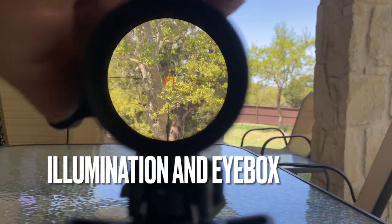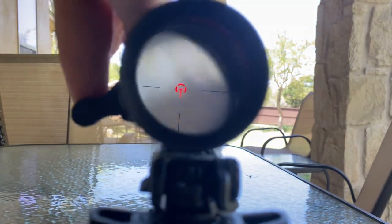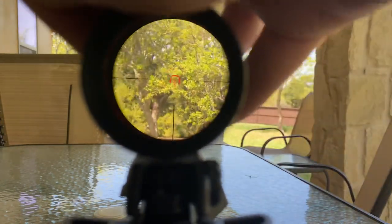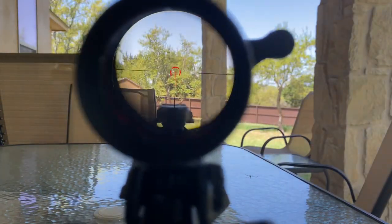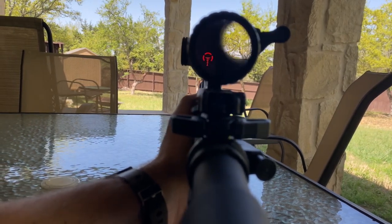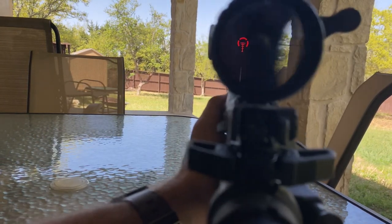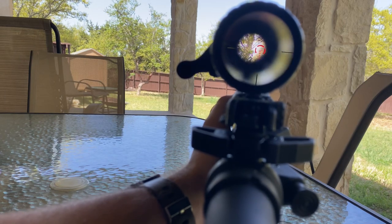The illumination on the Strike Eagle is also not daylight bright, but still very usable. One thing I will say about the 1-6 from Vortex is that the dial is actually pretty smooth — granted, I have a bigger throw lever on it, but it moves a lot smoother going from 1 to 6 than the SIG 1-10. I believe that's because inside the 1-10, you're having to move the glass mechanism a further distance due to the increased magnification range. You can still use the Strike Eagle as an occluded sight even without a perfect sight picture, though the eye box is still tight because it is an LPVO — something you'll have to get used to.